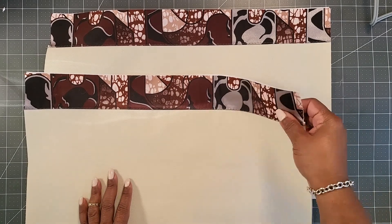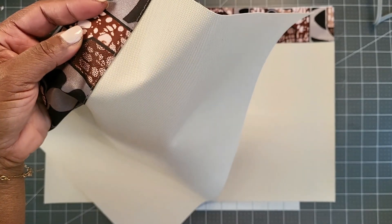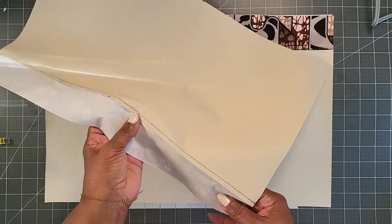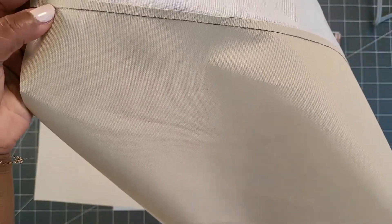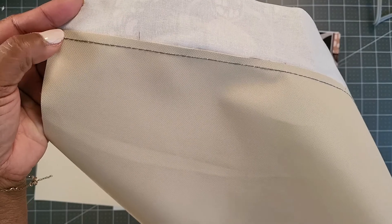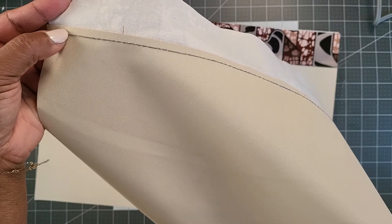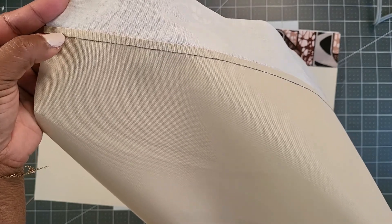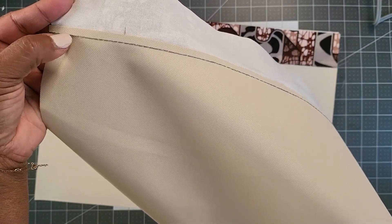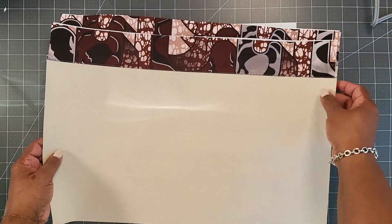Once you've top stitched, you should see the top stitching on the exterior fabric. On the reverse, there will be 2 rows of stitching — for me it ended up right on top of the first seam. Yours may be a little bit higher, but it should not be lower. When done, you will have that on both pieces, tacking down that back piece. Set these 2 pieces to the side.